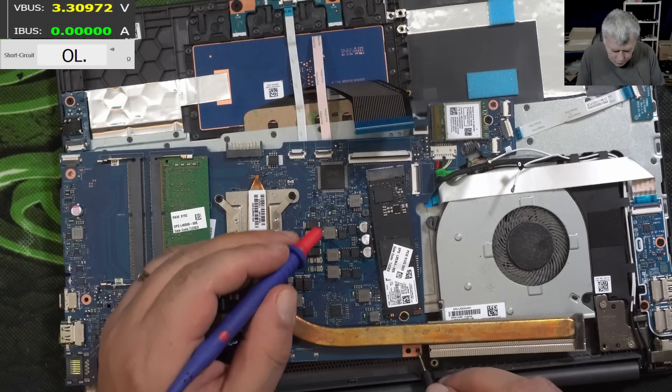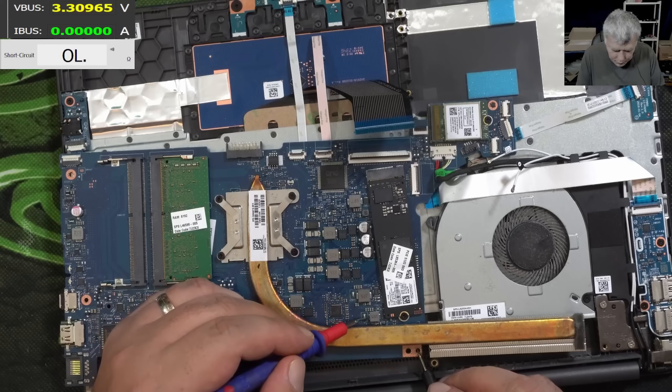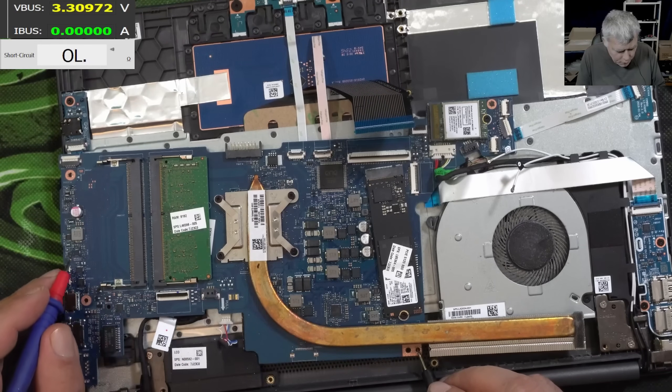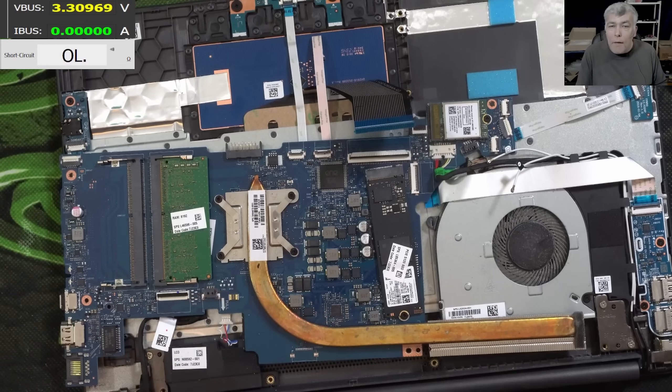Checking the coils — this one is ground, this one is good, this one is good, this one is good. But this one has zero ohms. Why didn't I check the coils from the beginning?